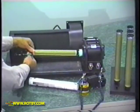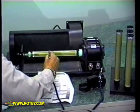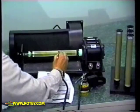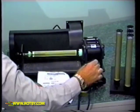Worn out drums and rollers can cause poor quality printing. The Ropby system uses an airbrush with a drum rotator spray booth to apply our specialized formulas, which replace the worn out layers of the drums and rollers. The spray-on process gives them an accurate and even coat every time.